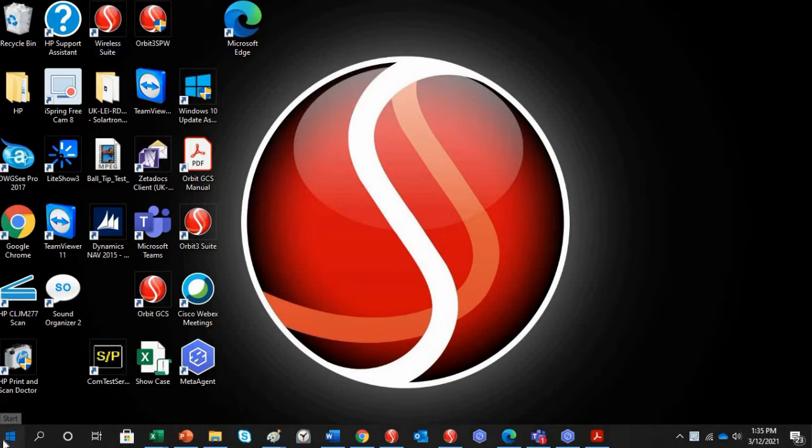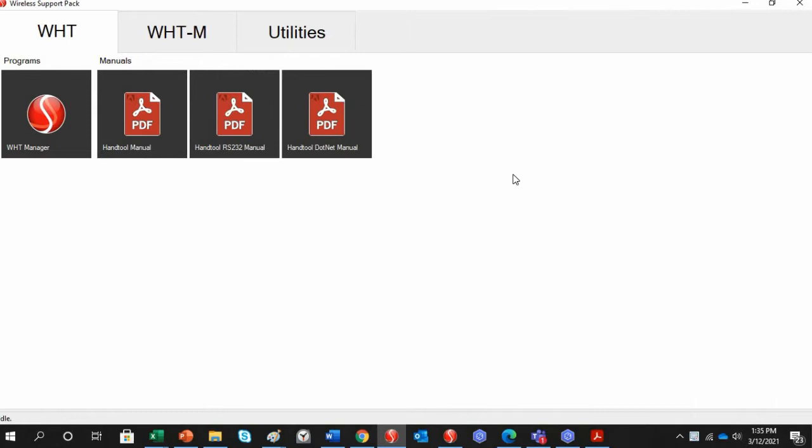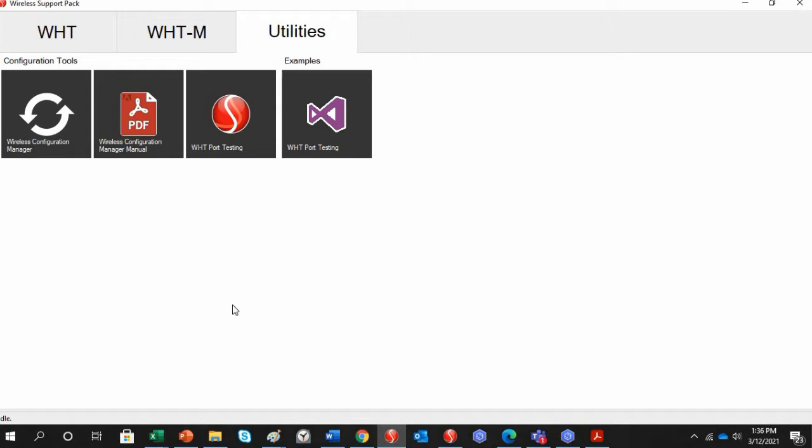You can also find it in your software list as Wireless Support Pack for Windows. This opens a window similar to the Orbit suite, with three tabs at the top: WHT for the single-channel WiGauge, WHT-M for the multi-channel WiGauge, and Utilities, which includes a wireless configuration manager, manual port testing, and a programming example.